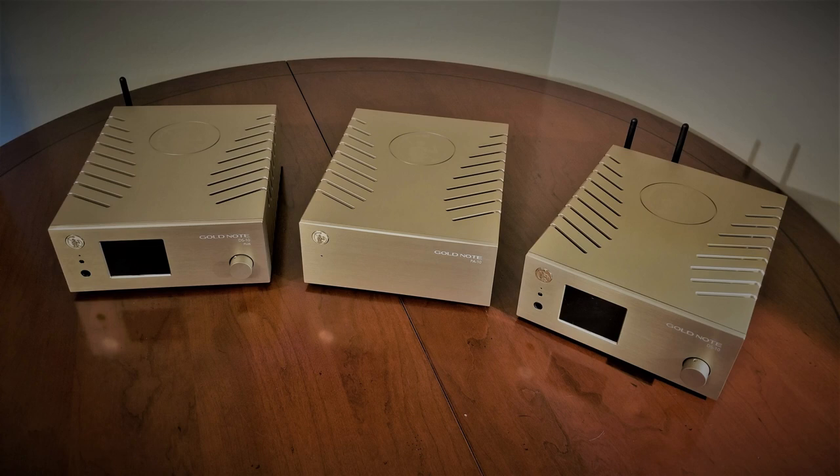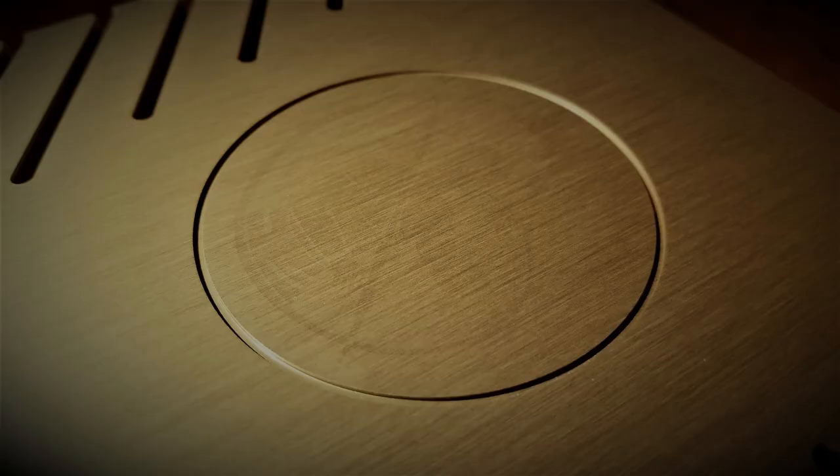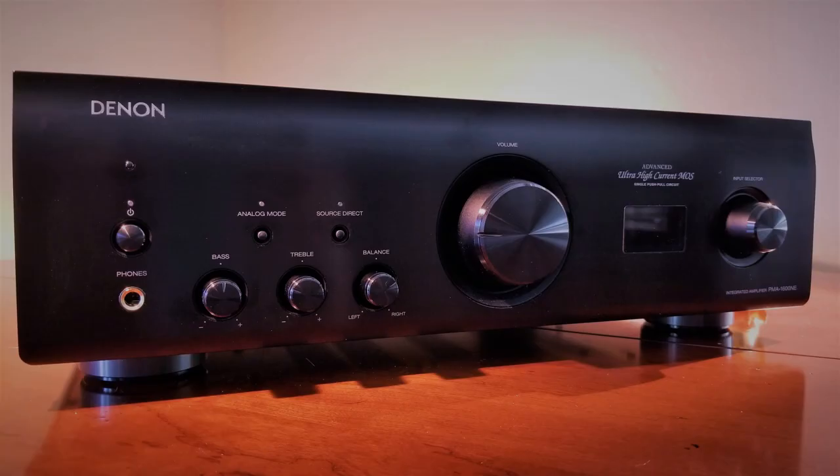I'll talk more in depth about my Gold Notes in future reviews, but in general, the PA-10 is still rather neutral like the Denon, but more natural sounding and more musical in its presentation. Additionally, vinyl is not my main method for consuming music, which would be my only real motivation for keeping this integrated, as this is where the strength of this unit really lay. Ultimately, I felt better served by my Gold Note DS-10 and PA-10 combination, aimed at the streaming crowd and digital users. I toyed with the idea of keeping this unit for future reviews given its power handling capabilities, revealing presentation, sonic range, and neutrality — but I have decided to let go of this unit and pass it on to someone else.